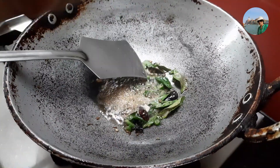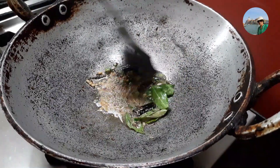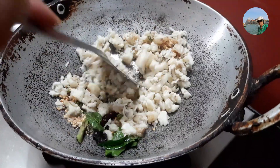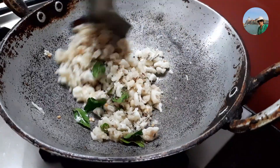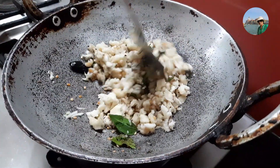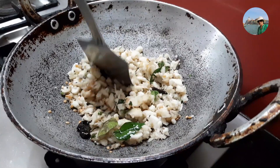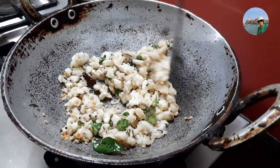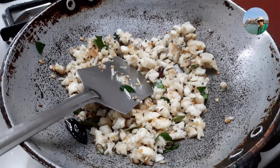We'll add a little hing into this — just a pinch. Now we'll add the mashed or grated banana. This is very healthy. You can have it during fasting time because there is no onion, no garlic. We are going to add some coconut into it, so it will be rich in protein and fiber. This is a very healthy side dish for any spicy gravy. Now we'll add salt according to taste.